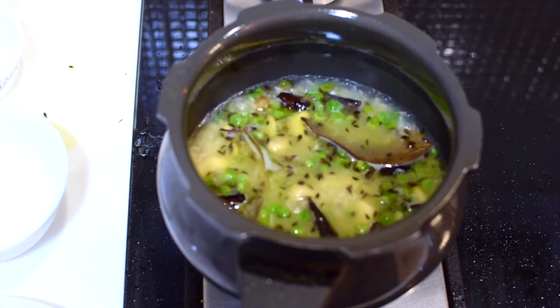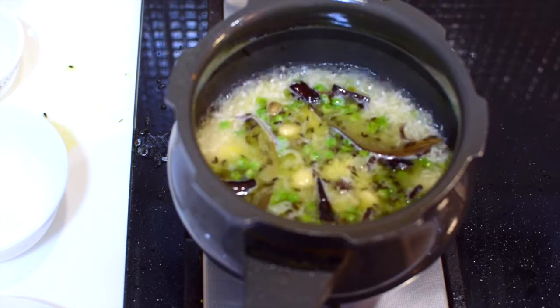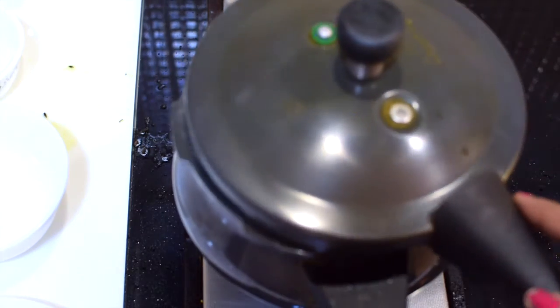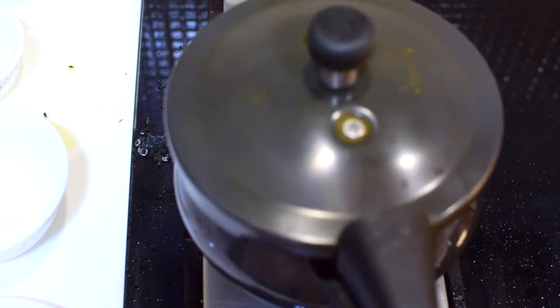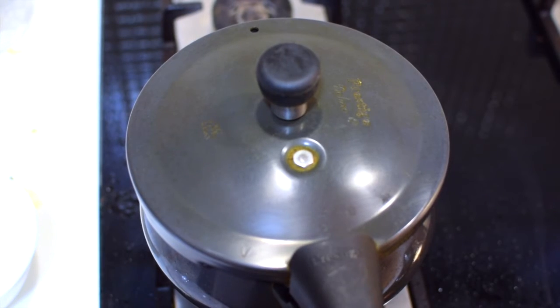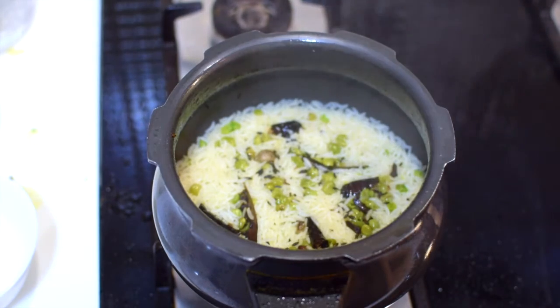It's time to close the lid. I'm closing the lid of the pressure cooker, putting it on medium flame, and waiting for two whistles. After two whistles, my rice is done.